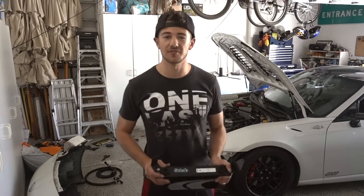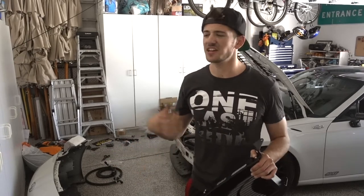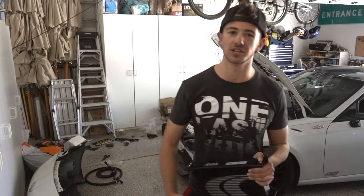I know it's been a while since I've made a video and the car is long overdue for a build update. I'll get to that eventually — I just have a bunch of stuff with school and work going on, so I apologize for the lack of videos.